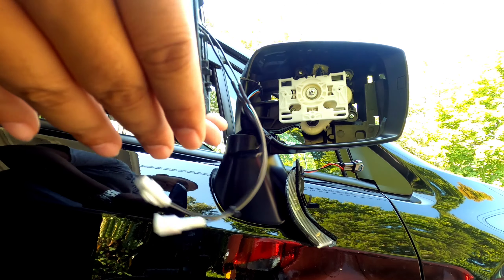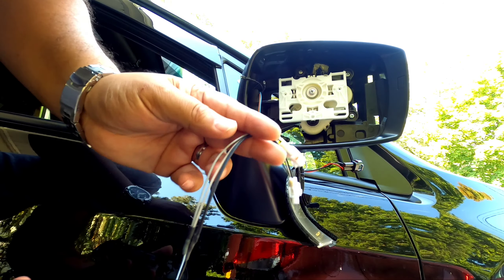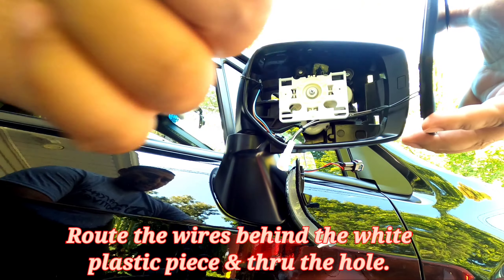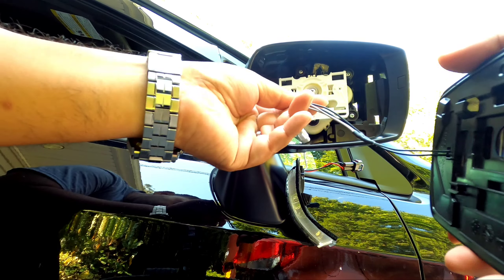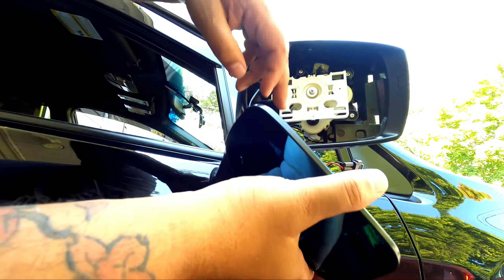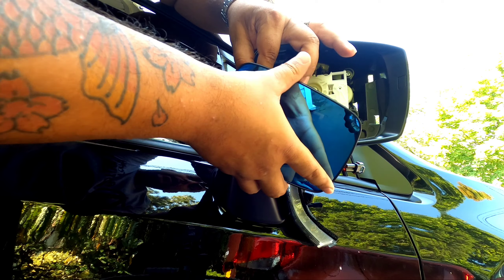I'll flip this mirror out so it's easier for you to see. You can hide that blind spot detection wire right in here since we're not using it — just tuck it in. Now with the protector applied, take these wires and route them in the back of it — not in front — so that when the mirror turns, it doesn't pull on the wires. Just run it through this hole right here, then plug your connectors up — same way you took it off, same way you're plugging it back in.